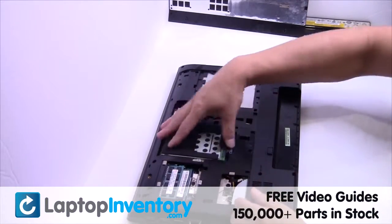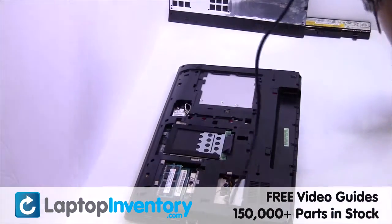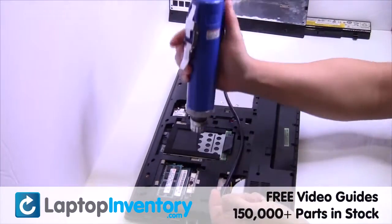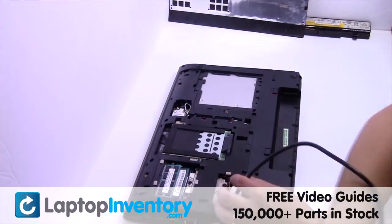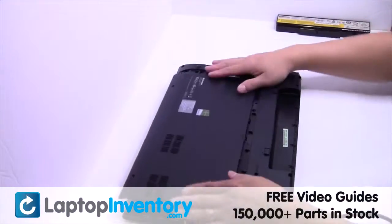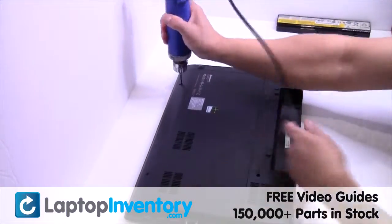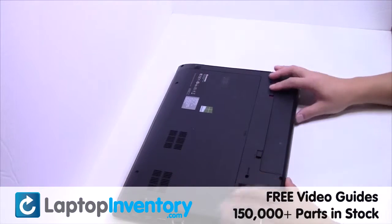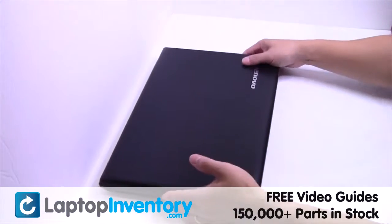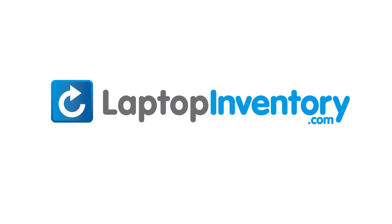We will now install the new hard drive. Put it back in place. That's all. You just replaced your laptop hard drive. LaptopInventory.com, your source for laptop parts.